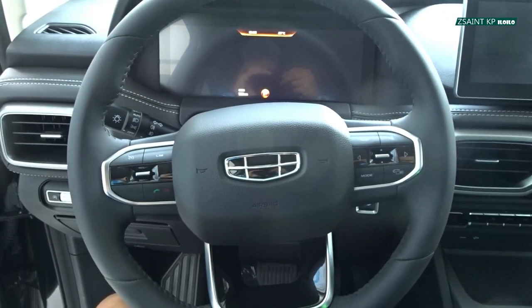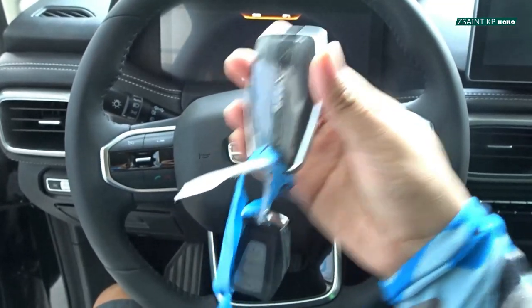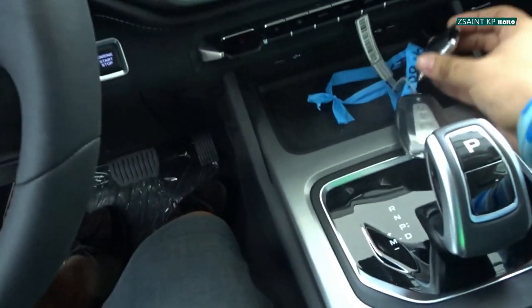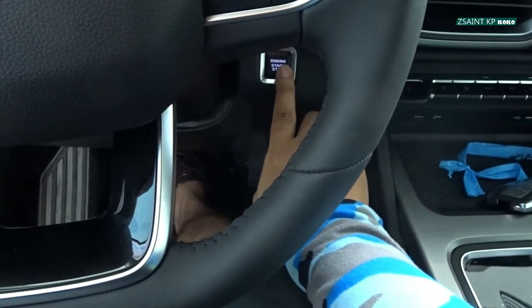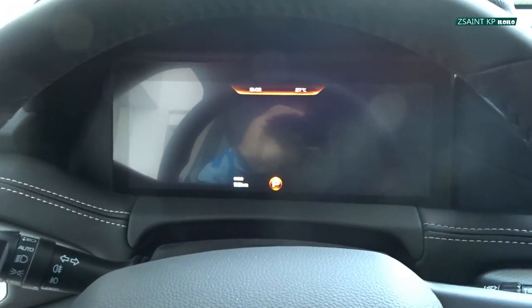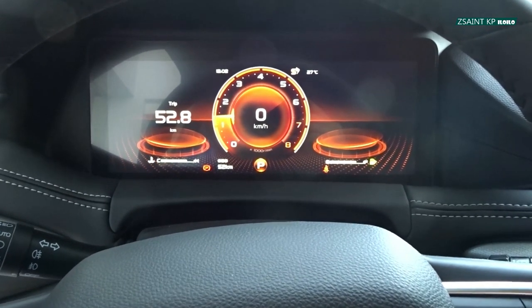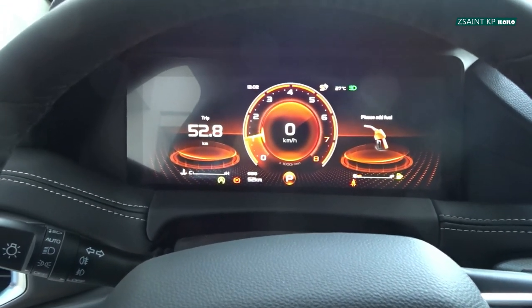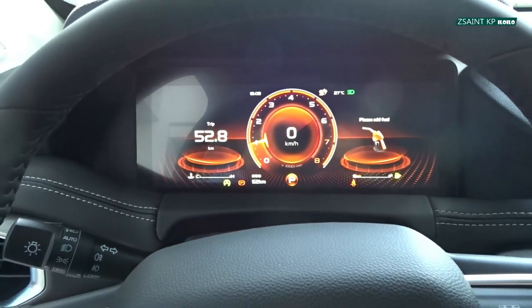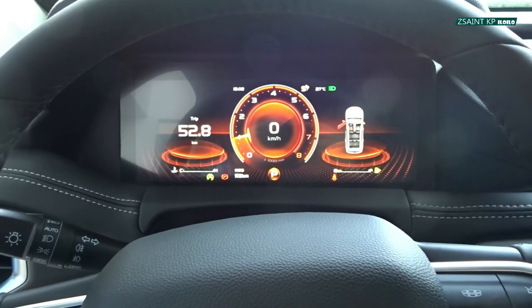To start the Okavango Urban Plus, make sure that the key fob is inside the vehicle, put your foot on the brake, and hit this engine start-stop button to fire up the engine. Very quiet startup.